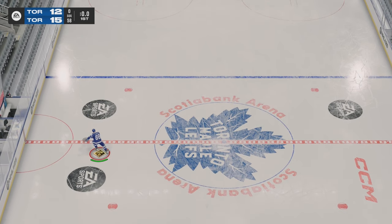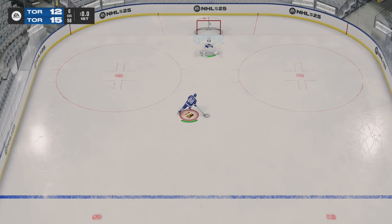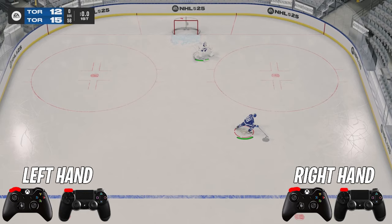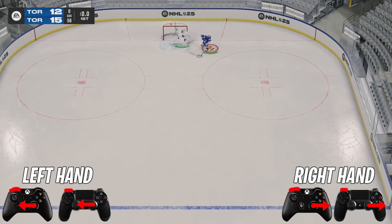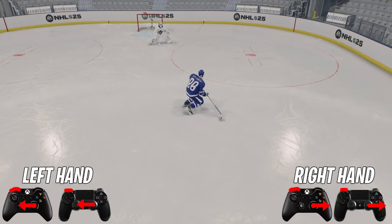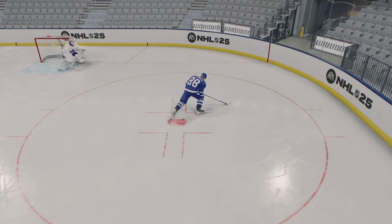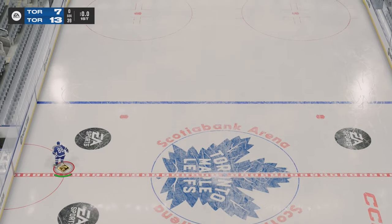Next deke we have — I'll call it the sidestep. All you're going to do is hold the puck to your forehand, hit LB and then out with your right stick to get that flip to the right or left of your player. It can be effective. I don't really use it that much, but it is a deke that is in the game if you guys wanted to know how to do it.